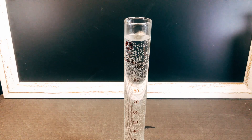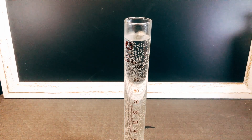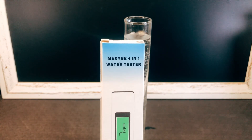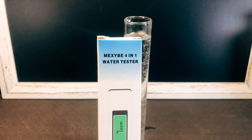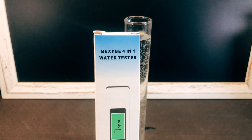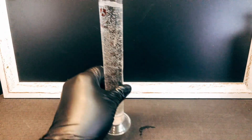All right, okay, welcome to the Black Glove Laboratory. As you can see, we've got our bubble-filled graduated cylinder — that's just how it came out of the tap water. We have that because we are testing the Mixeeb four-in-one water tester.